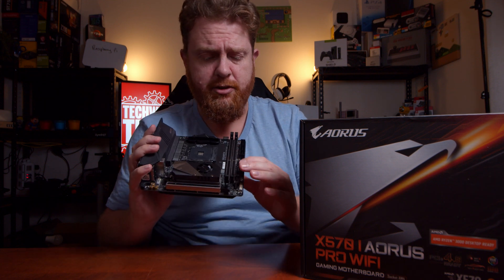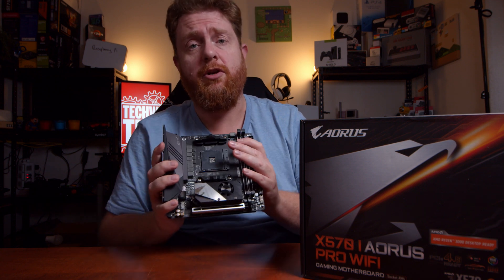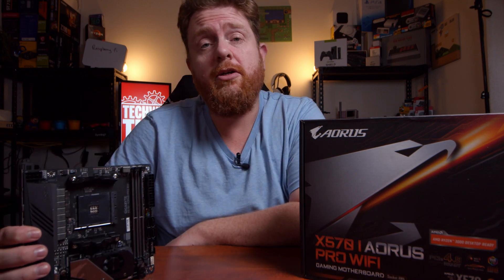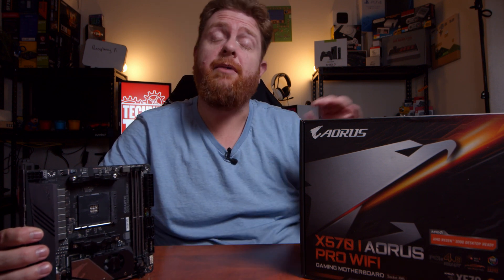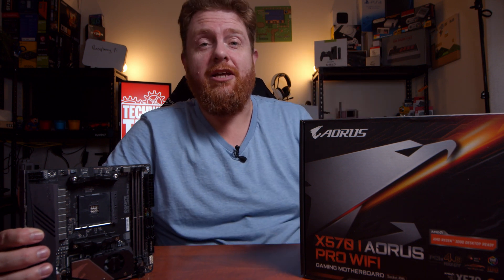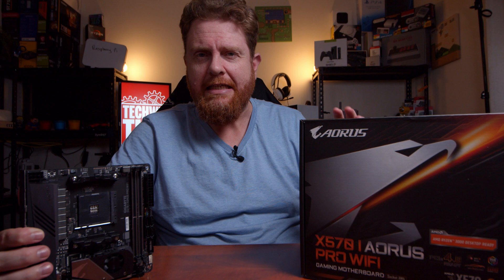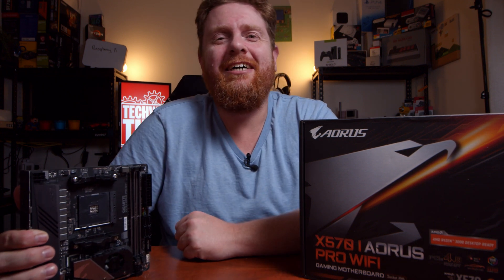I'm going to leave some links down in the description for builds that I do with this and also other Gigabyte products that I've reviewed in the past on the Tech With Time channel. If you like this content, make sure you subscribe to this channel, and if you're interested in further developments with the X570 platform, make sure you subscribe to the Tech With Time channel as well. Make sure you like and share this video on social media platforms because it'll really help this channel grow. Thanks for watching guys and we'll see you next time.